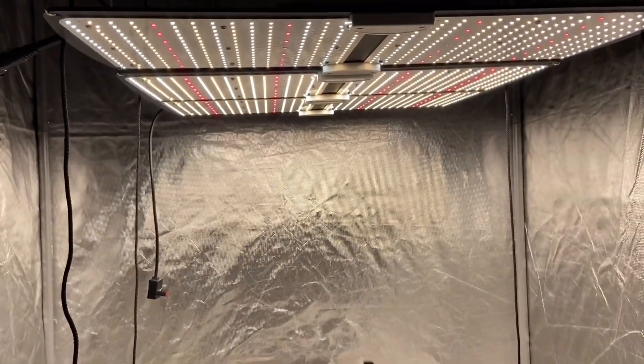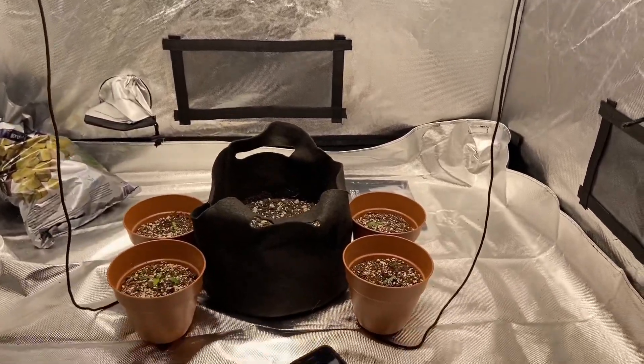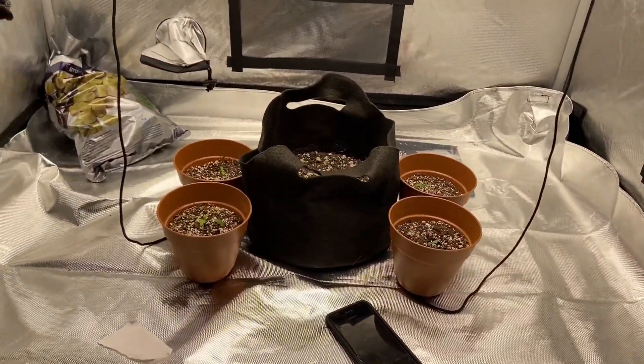We're roasting our veggies right now. Definitely dimmed back down from all that flowering. It's down to about 275 — a good PPFD level for the veggies.